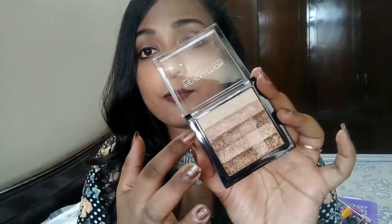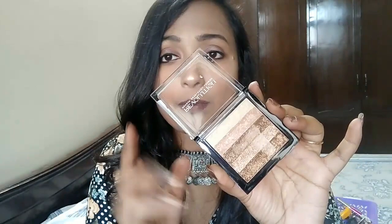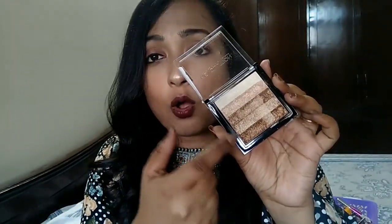You are getting five strips in all, and I chose the Radiant one because I liked it so much. This has a rose gold and champagne gold kind of highlighter in one strip. The other three strips come in the bronze family, which I really like. So if you are from a dusky skin tone — darker than my skin tone — you can definitely give this bronzer or highlighter a try because this will work wonders on your skin tone.